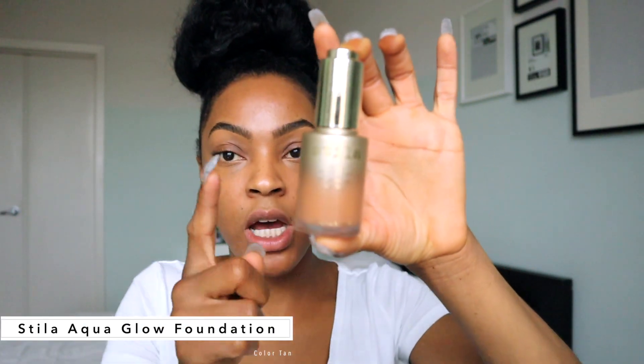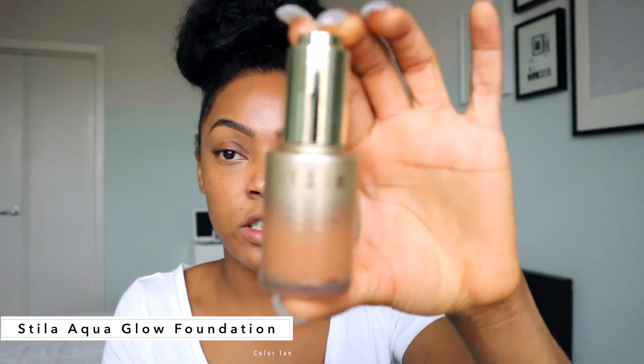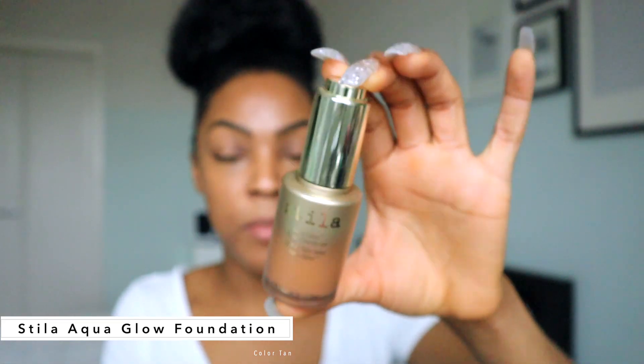I'm going to clean up my eyebrow just a little bit — it doesn't need too much maintenance. I can see some hair starting to grow back, so I'll clean it up. I'm also going to use my Stella Aqua Glow serum foundation, which I love. It's very close to my complexion and it's a little on the heavier side, so I definitely don't like to use too much.